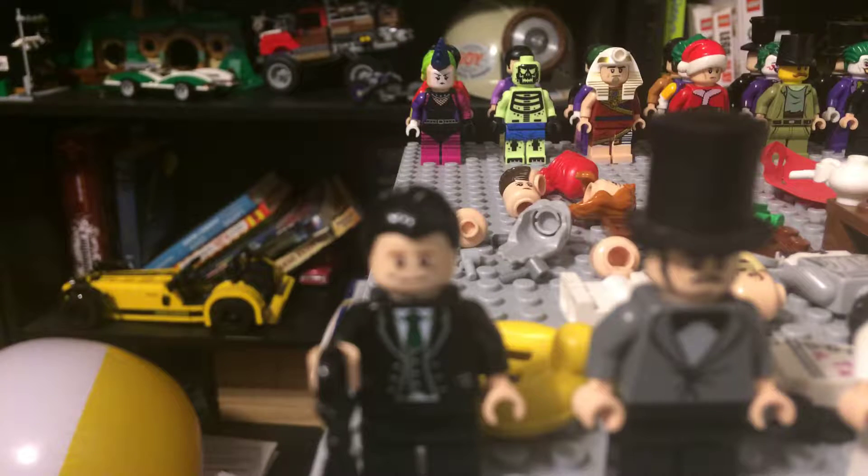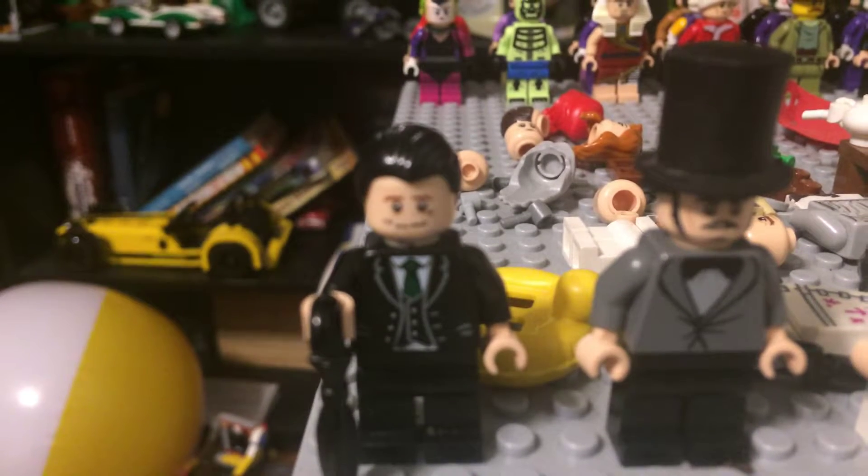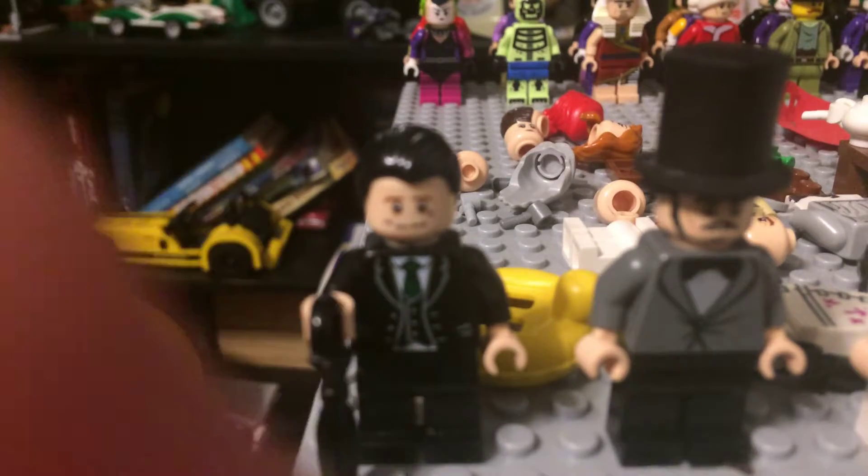The first one I'm going to be showing you is Penguin. I got the umbrella from another Penguin from the Lego Batman movie. I got the suit from a butler, and I got the hair from another piece, and the head is basic from Lord of the Rings.